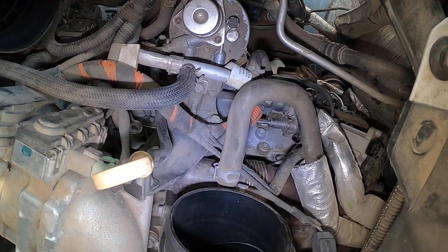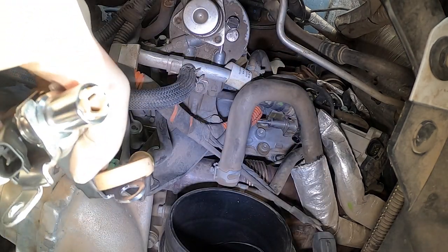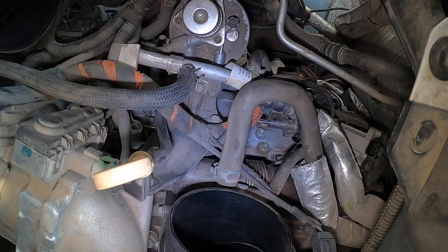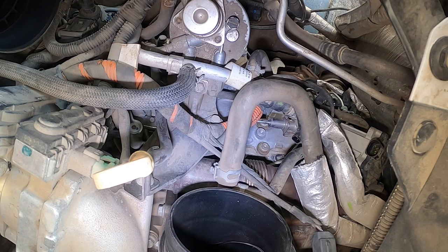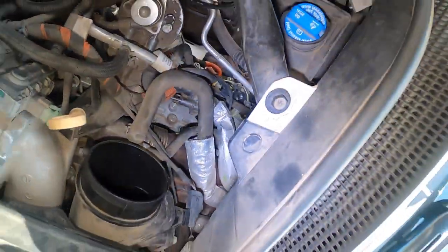The line just pops right out — you can see it's starting to come out. And as you can see on the new one, it has a white clip already in there, so we're good. Now we need to go down there and disconnect the 10mm. Let's go down there.